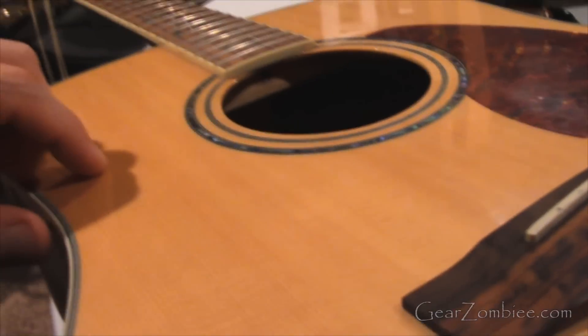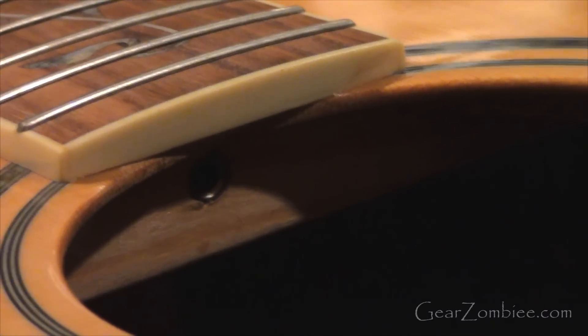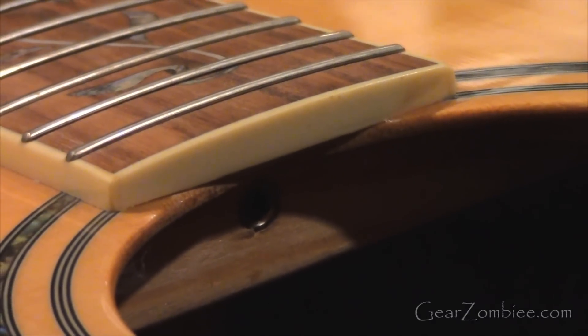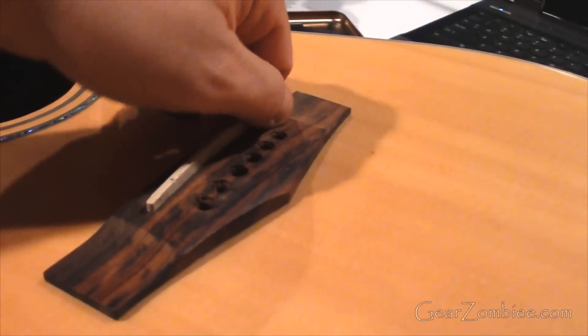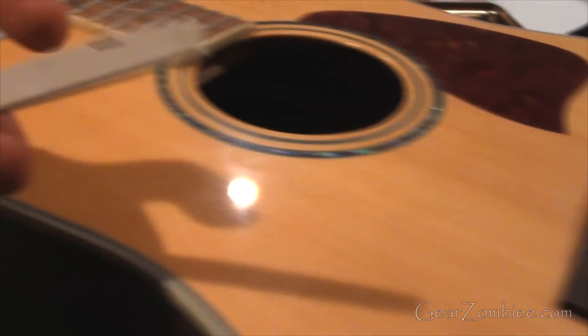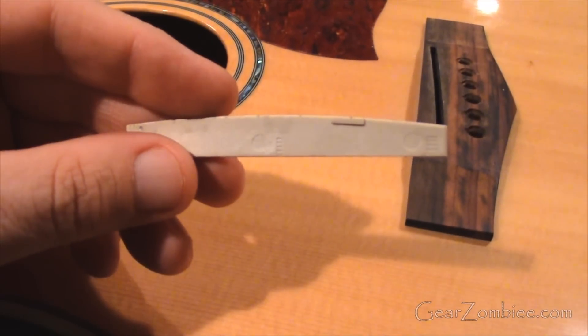Where it is similar to an electric guitar is you still have — as you can see in here — a truss rod adjustment, which will adjust any relief or play that you will have in the neck. So had I needed to make an adjustment, this would be what I would need to adjust.